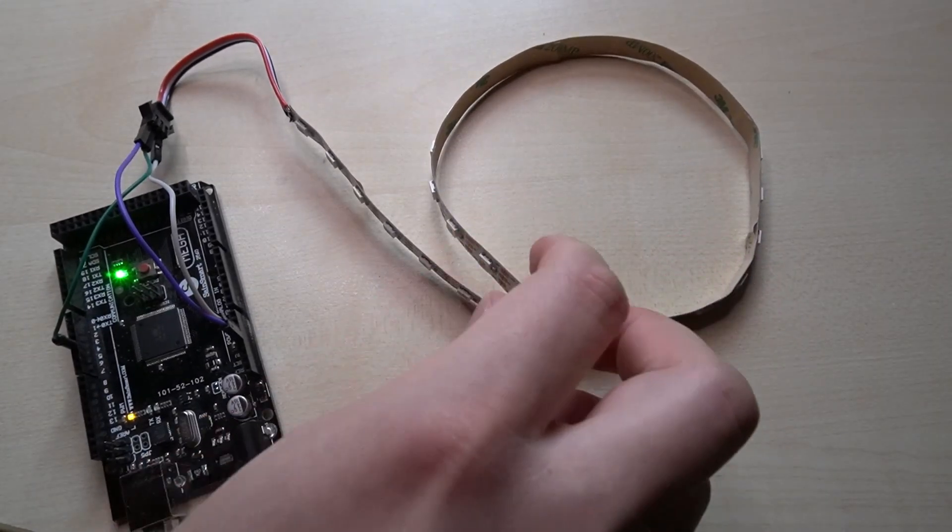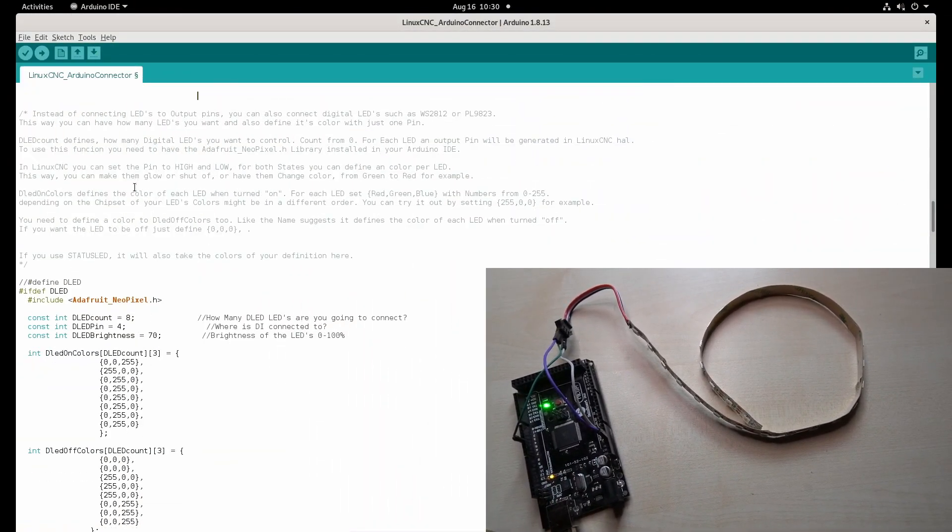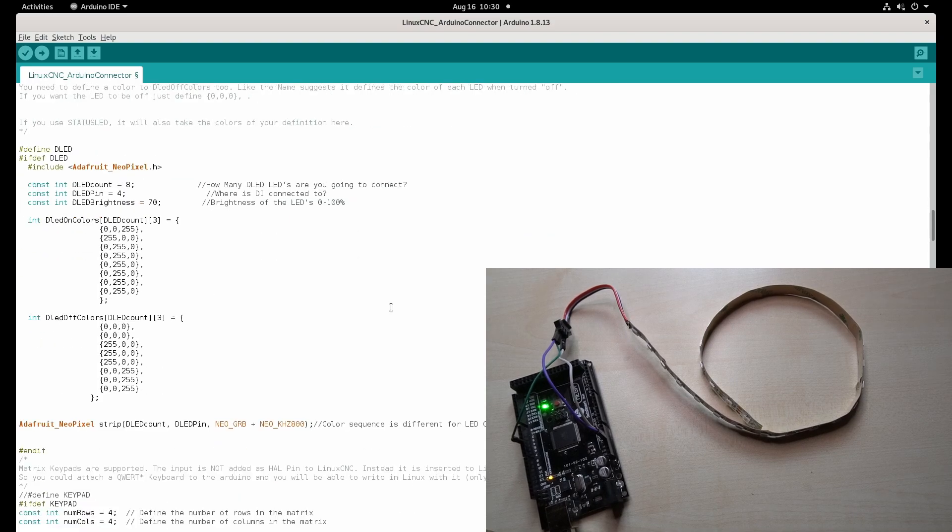For the video I'm going to use this LED stripe. Let's take a look at the software. To activate it we have to uncomment this line here, and here are just some settings. Here you can set how many LEDs you have connected — I'll leave it at 8 — and which pin they are connected to. I'm connected to pin 4, so I can just upload my sketch and as you can see some of the LEDs have lit up.